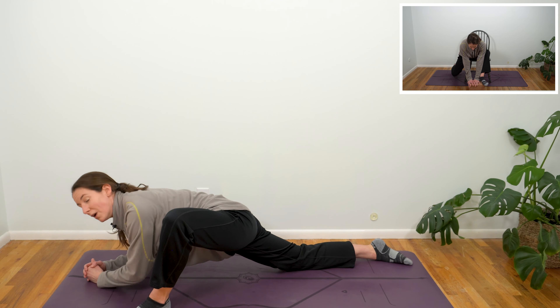One more full breath in. Exhale, plant that right hand. Inhale, unwind — open back up one last time. Exhale, release.